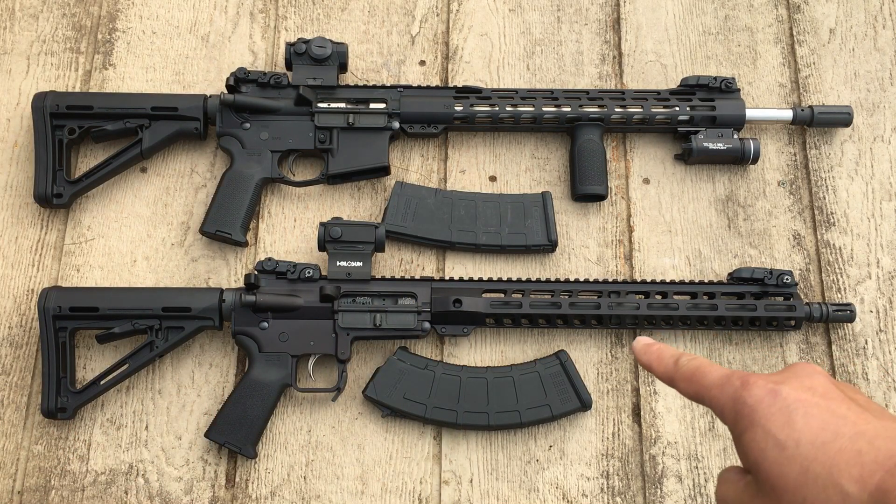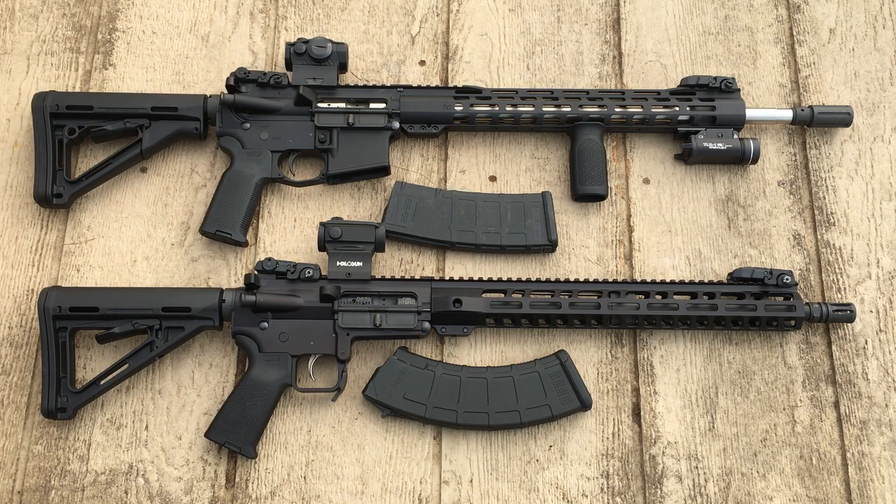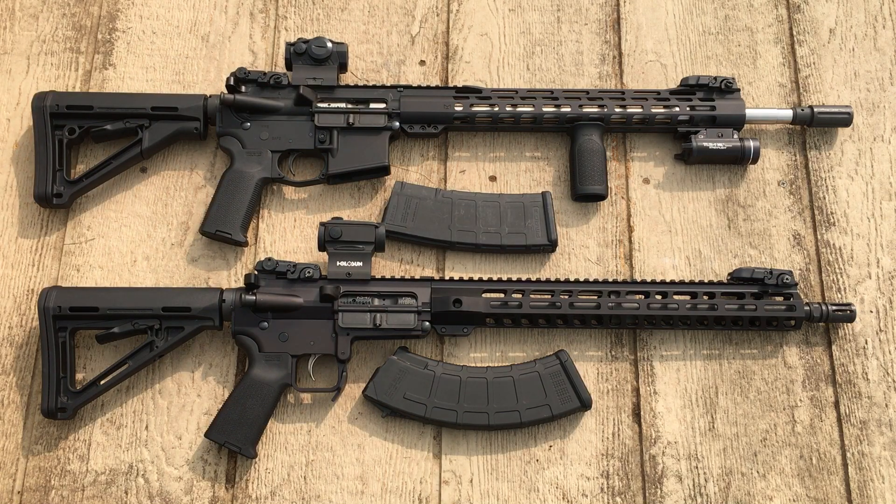This gun right here is my newest addition — thank you, YouTube and all my subscribers for helping me buy this. That is a PSA KS47. This particular rifle is an AK — yes, it looks like an AR and has all the modularity and functionality in terms of the bolt carrier group. The way you can add things to it gives you all the benefits of an AR, but it fires AK ammo. It may become one of my favorites — possibly my primary homestead gun in the future.